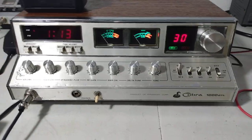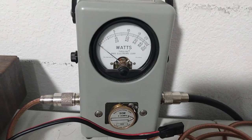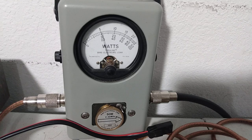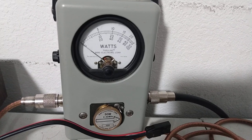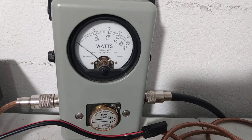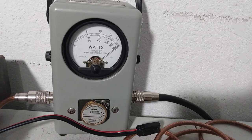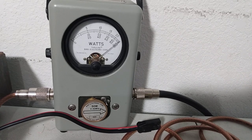And now the moment everybody's waiting for — the output test. We've already shown the meters working. We've got a 50-watt slug, middle scale. RF power wide open on the Delta Tune knob — that's about five watts dead key. With audio, going to about 11 watts average. We'll turn it all the way down — basically zero dead key — and hitting audio it's still going about 11 average. On PEP, showing 50 PEP. With RF power wide open, still 50 PEP.